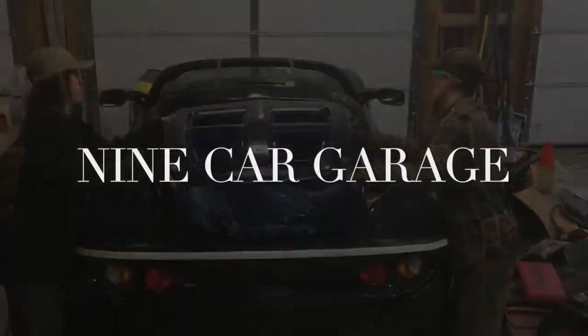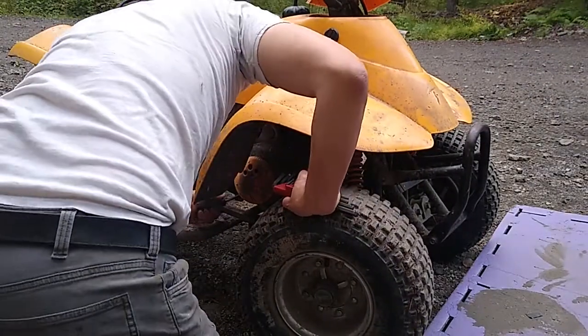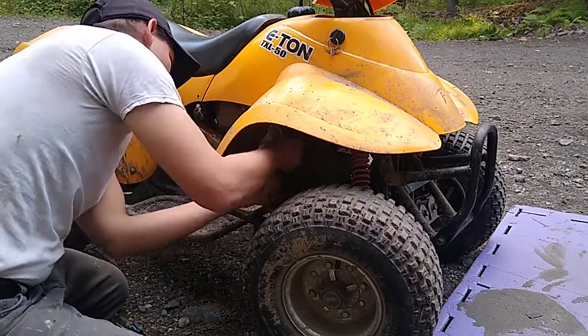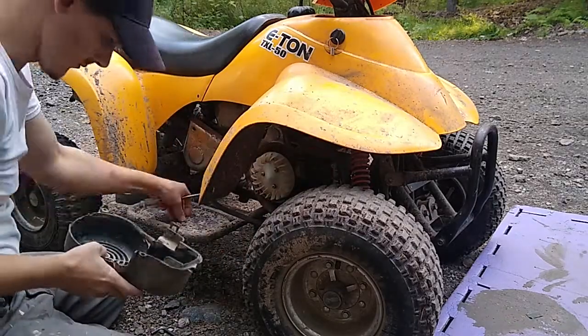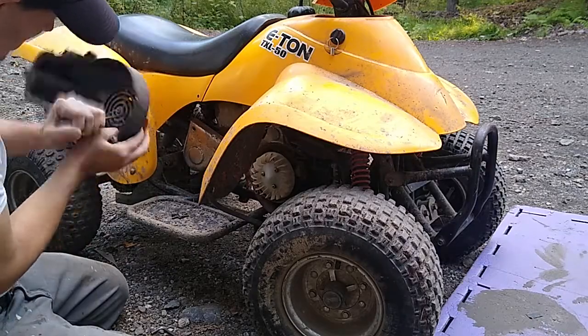This job will take about an hour to do from start to finish. Howdy, I'm back working on the Eton Lightning TXL-50. In this video, I'm performing a repair because we were using this machine and the spark plug ejected out of the head. I've had this problem a couple of times now with this machine.